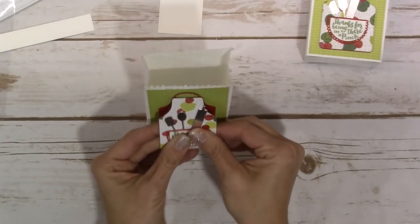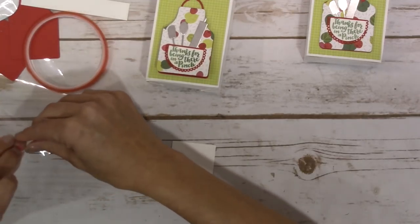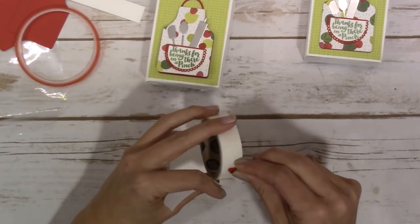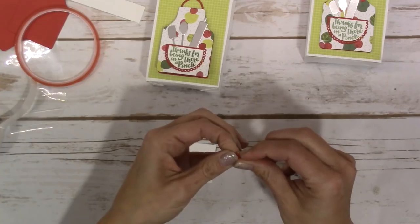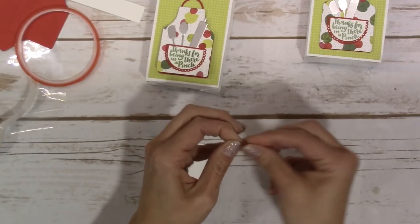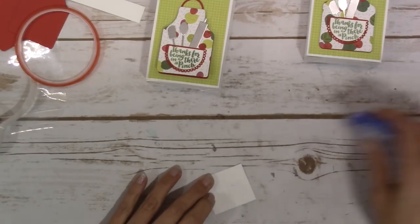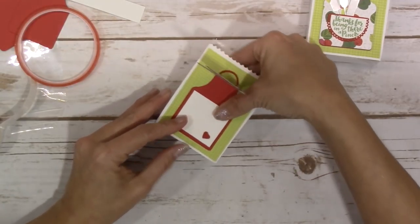On the inside we're going to take this little bitty teeny tiny heart and put it on a glue dot. Ideally a small glue dot would work better, but I'm just going to kind of hide this little glue dot underneath the heart - it'll give it a little bit more dimension that way too. That is going to go down here on the front of that, and this is going to get adhered to the inside.